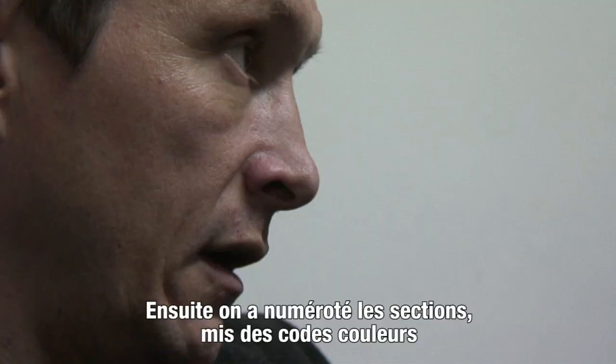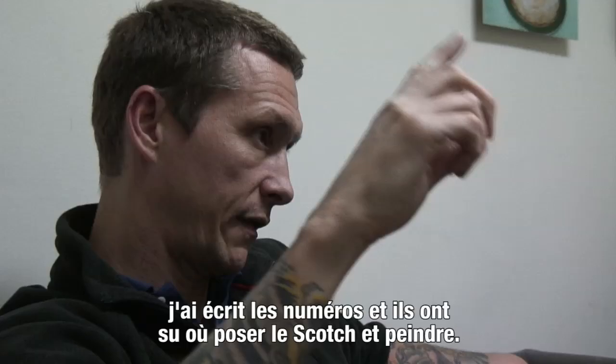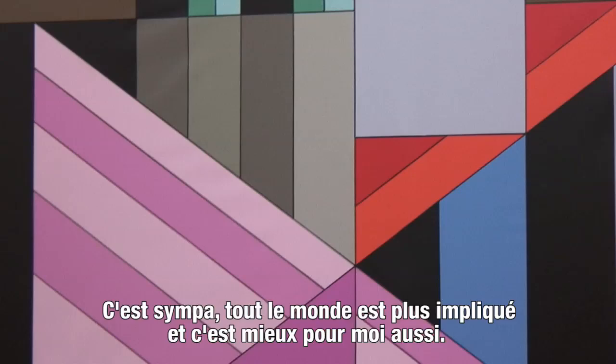We just color code everything with numbers. I write the numbers in areas and then they know just to tape it — like the kids' game where they make animals and stuff, and you just color it yellow so you just do yellow. It's a fun process because it gets everyone more involved, and it's better for me too.